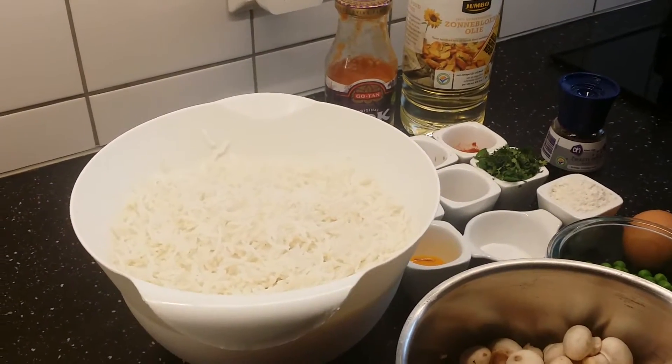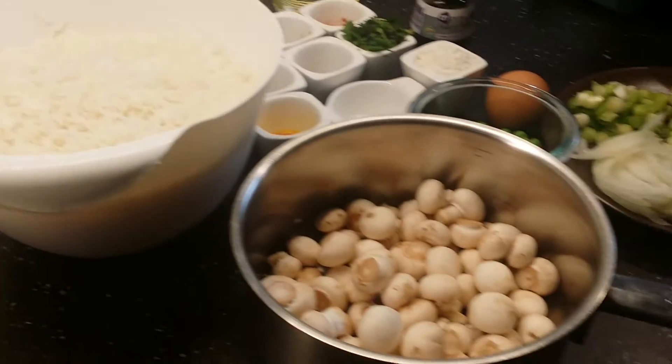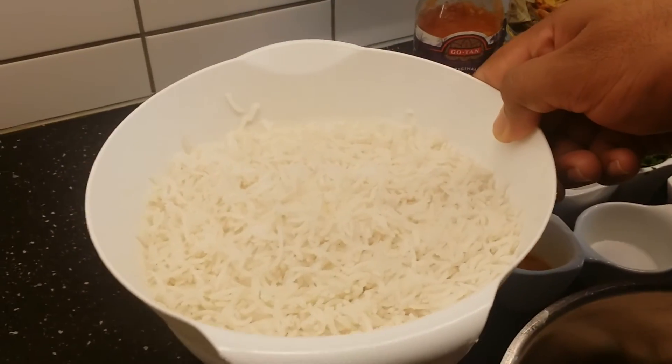Welcome to Adi's kitchen. Today I am going to prepare spicy mushroom fried rice. Let us see the ingredients we require. I have taken basmati rice and cooked it.